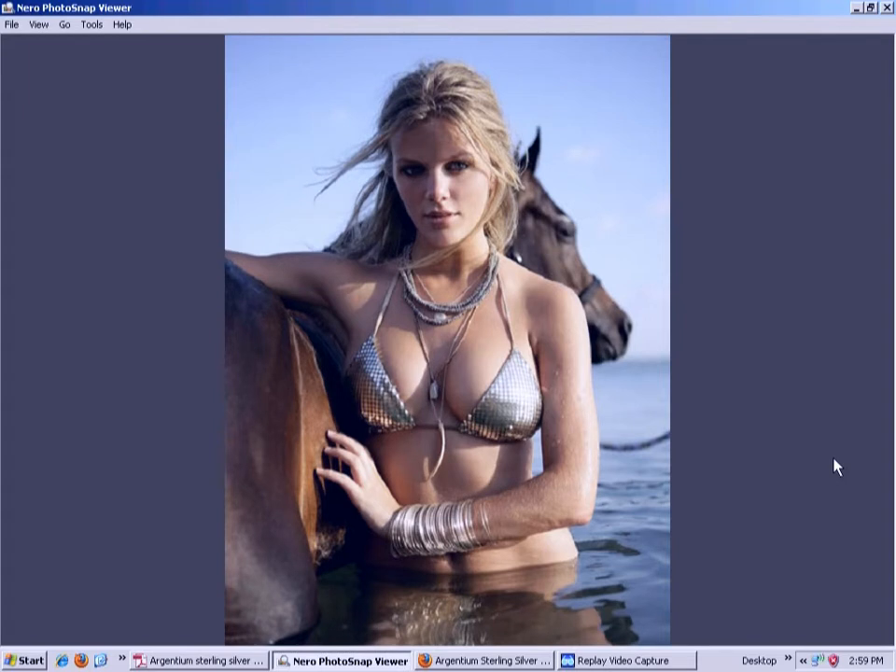There is a new type of sterling silver that hasn't been around for that many years. It uses a little bit of another material added in place of the copper, so in actuality it is 92.5% silver — qualifying as genuine sterling silver — it's just that some of the copper is replaced. It's been out for a few years and is not truly brand new, but you really can't find too much jewelry made from it yet.